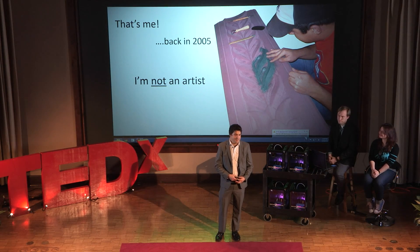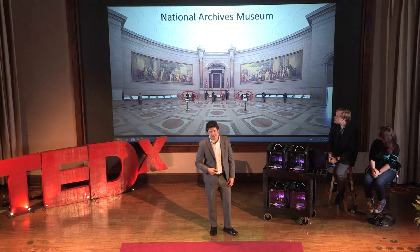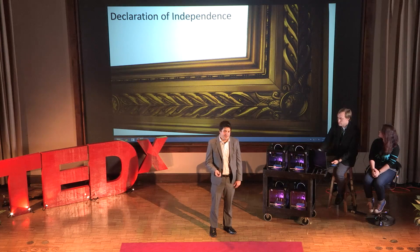That's me back in 2005. I'm an engineer, not an artist. Yet, that's my work at the National Archives Museum surrounding the Declaration of Independence. How did I do that? I used what I call computer-assisted craftsmanship, which is using technology to make design, measuring, and building things easy for anyone. I'll tell you more about why I think that's going to end up changing your life in a minute.